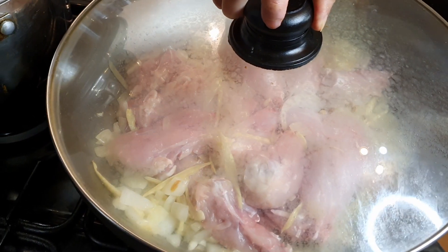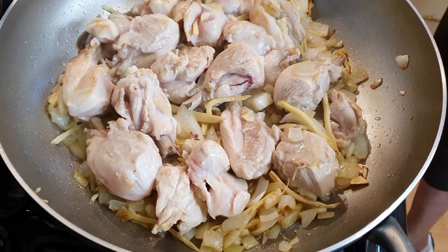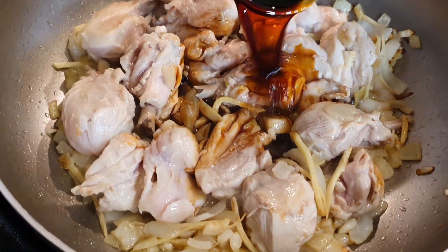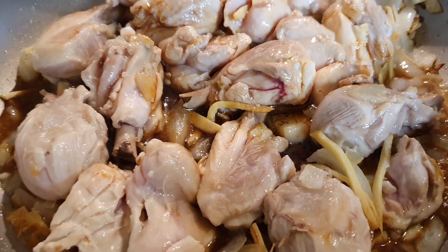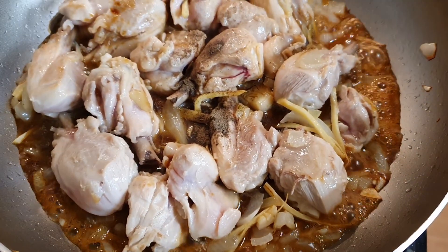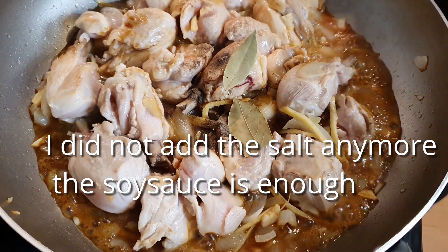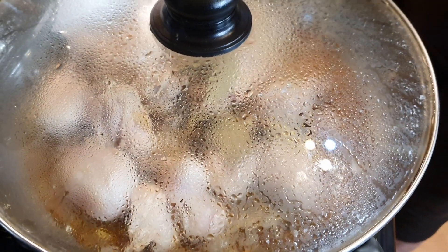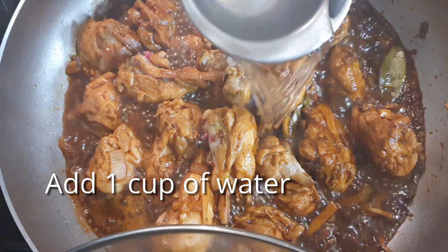Cover it for a few minutes. After 5 minutes, add the soy sauce, add the vinegar, add the pepper, add the mayonnaise. Cover it for 10 to 15 minutes and let it cook. Add a cup of water.